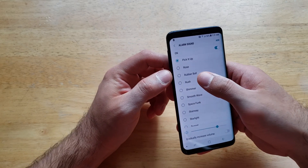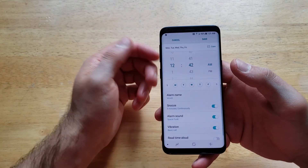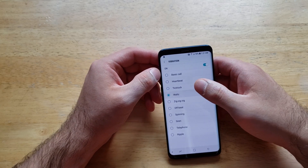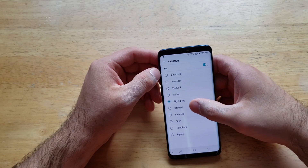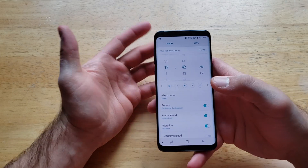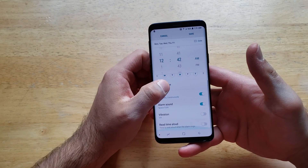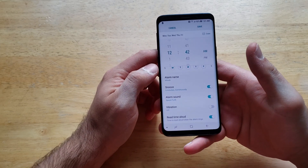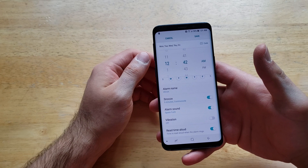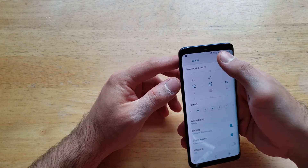Next we have the alarm sound — basically picking whatever sound you want playing in the morning to wake you up. After that, we have vibration tones, so you can pick whatever vibration pattern you want. If you don't want a vibration or any sound, you can deselect it and turn that off. There's also a 'read the time out loud' option — it will announce the time, like '7:05' or '7:10.' You can keep that on or off.